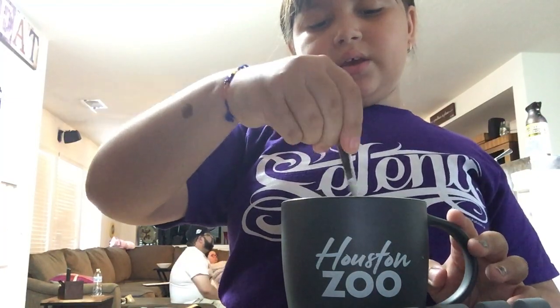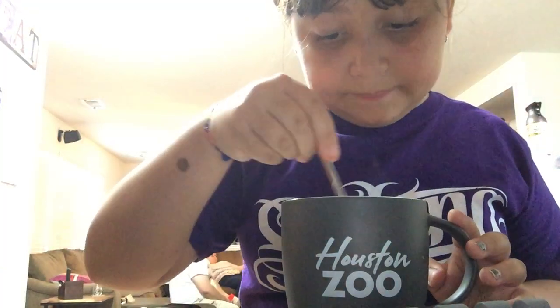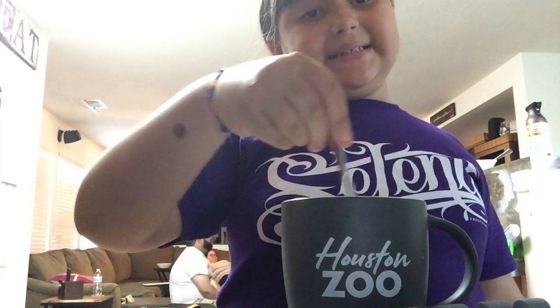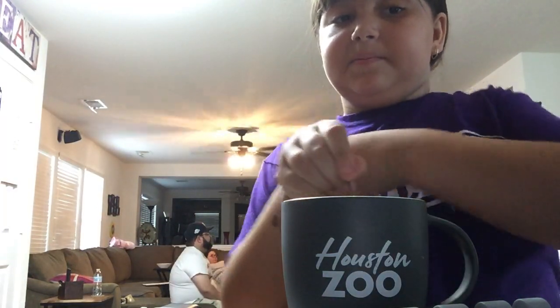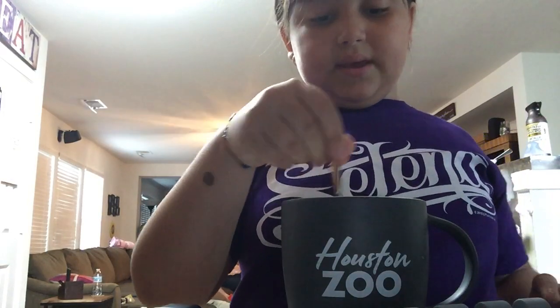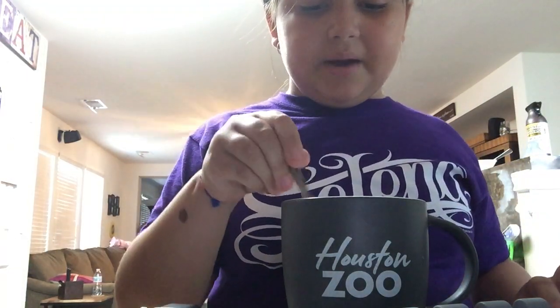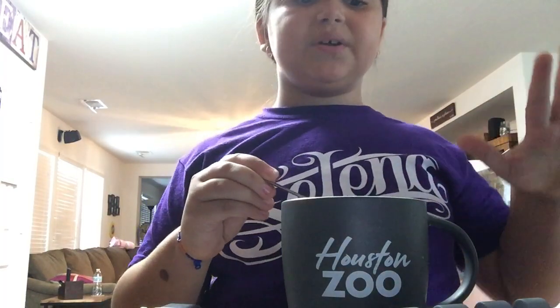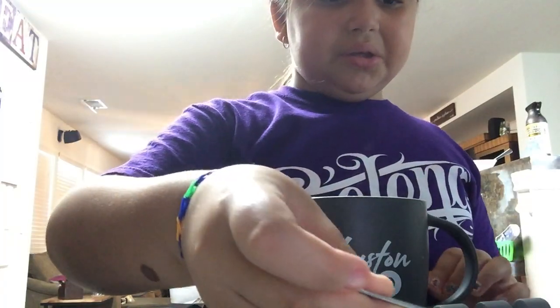Stop stirring it if you see no white. I still see a little white so I just keep on stirring. If you can see my mom right there, that's her — and that's my dad. Whenever you see no more white stuff, you just stop, and then you give it to your mom.